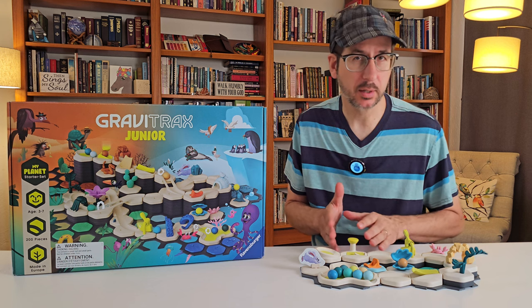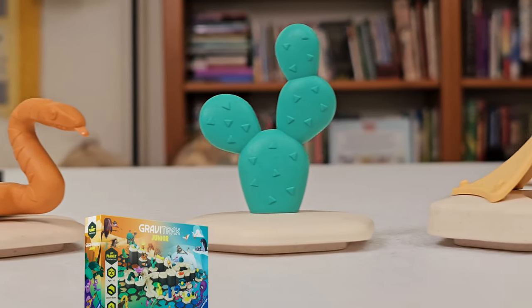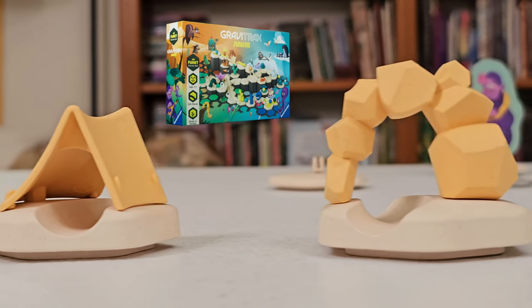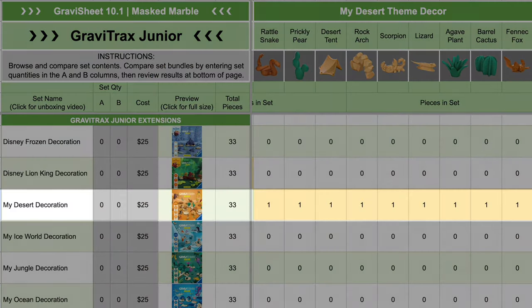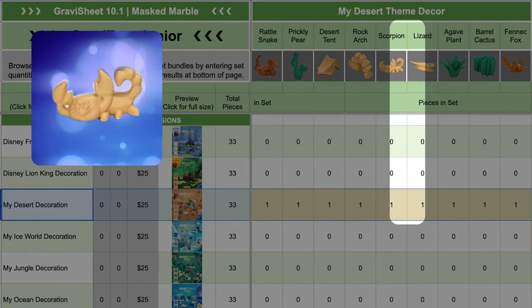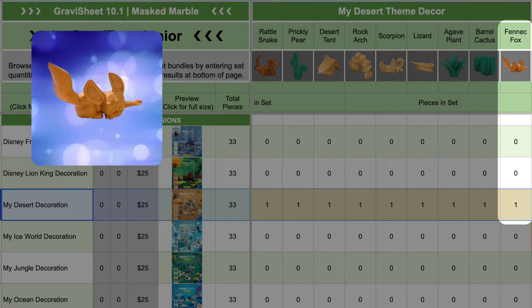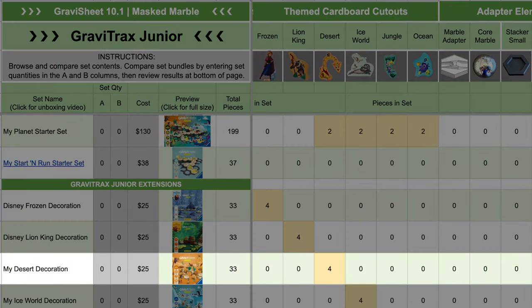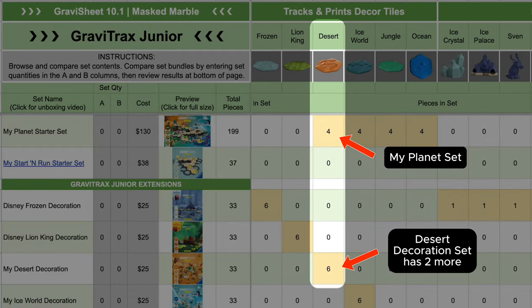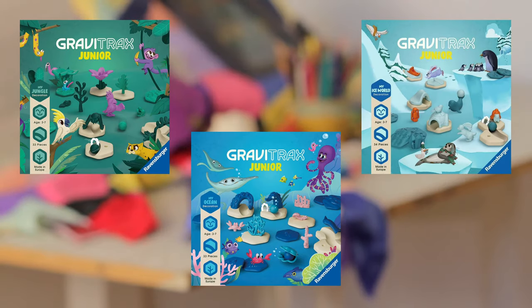Let's use GravaSheet to examine set contents. For example, the My Planet set contains a rattlesnake, prickly pear cactus, desert tent, and rock arch from the desert theme. But the My Desert Decoration set includes those plus five more: a scorpion, a lizard, an agave plant, a barrel cactus, and a fennec fox. The desert decoration set also includes two more cardboard cutouts and two more print tiles than the My Planet set. And the same is true of the other three themes.